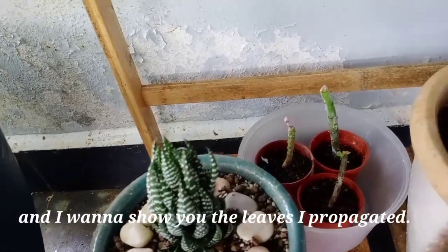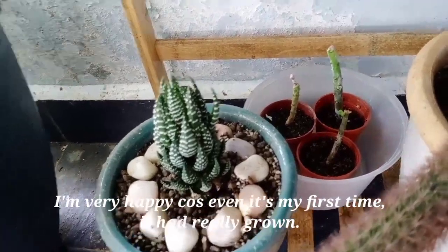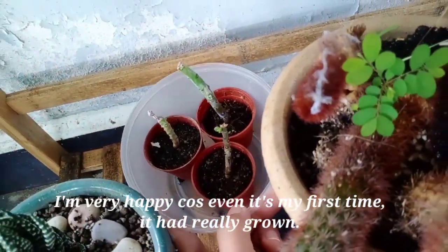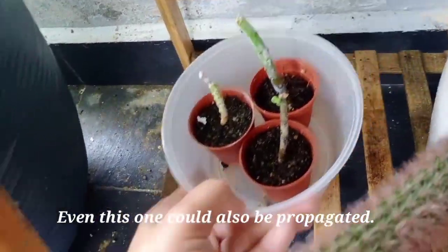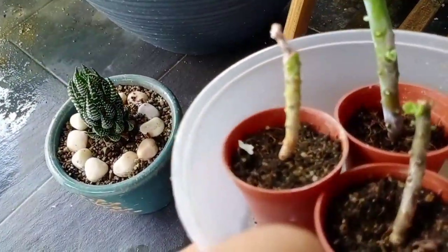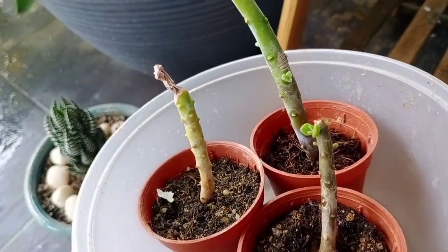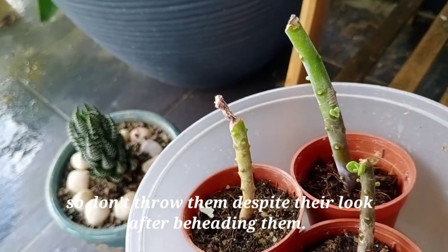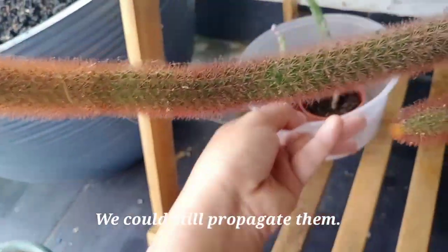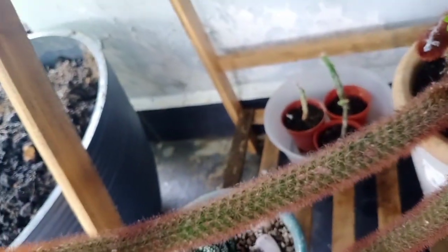And the leaves — let me show you — they're really grown. Even this one, I can already propagate it. Even this one — you see — it's growing babies! So don't throw them away because you can still propagate through them. I didn't throw mine — I beheaded the tops and they are doing fine here.